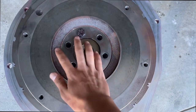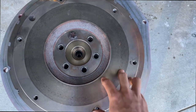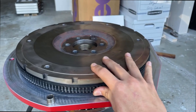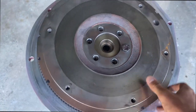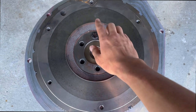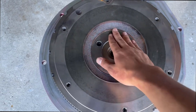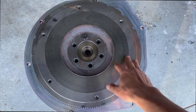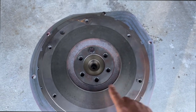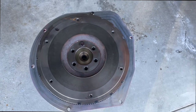Right now I have the six bolt holes on the flywheel lined up with those of the motor adapter, and I have one bolt in. This means the flywheel is spinning with the shaft of the motor. I'm mounting the bolts in a star-shaped pattern to make sure the flywheel goes on in a balanced and even way. All these bolts are going to be torqued down to around 80 newton meters.